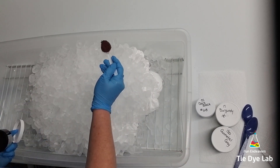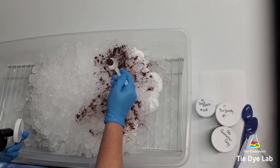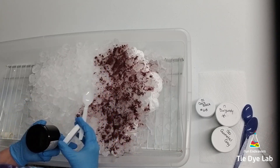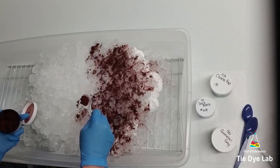I'm beginning with Dharma Chinese red, followed by burgundy, gunmetal gray, and the final color is Custom Colors dark black.